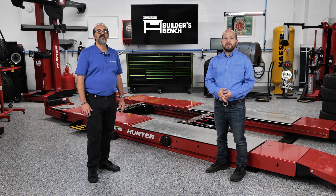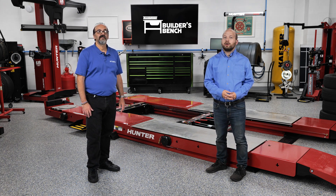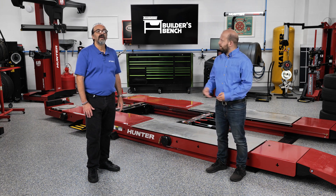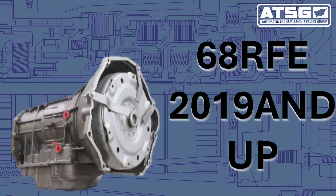So today we're talking about the Chrysler 68 RFE transmission, and you've got a specific fault code you want to talk about, right? Yes I do. I want to talk about a fault code that we're commonly seeing on these transmissions, which is a P0871.